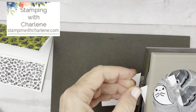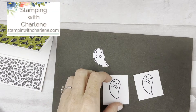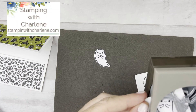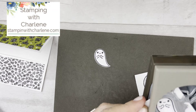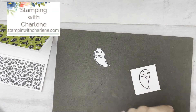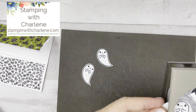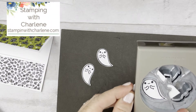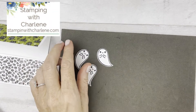These little guys remind me of the snowman cards I made over and over again last Christmas. They're just so cute. This isn't a stamp set I would normally gravitate toward, but I'm starting to like cutesy stamp sets — it's funny how our tastes change over the years. Now I have my three ghosts ready.